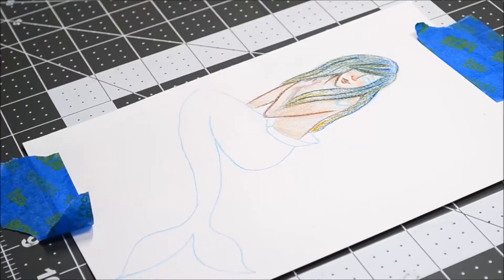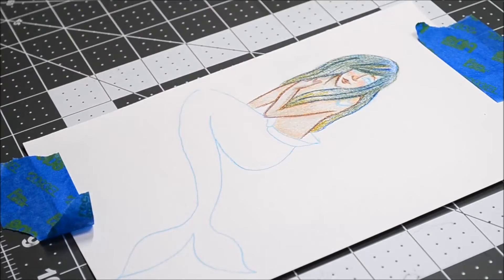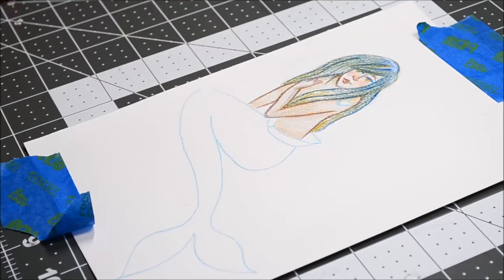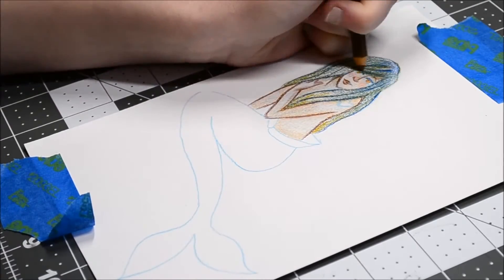I'm using mixed media paper. I was thinking about using a sheet from my sketchbook but decided not to, since I don't really know what kind of materials that sketchbook paper can withstand.